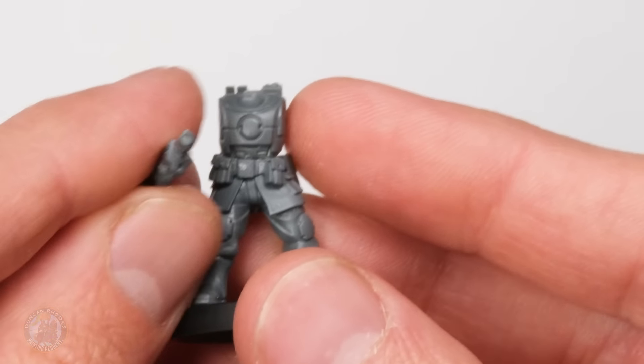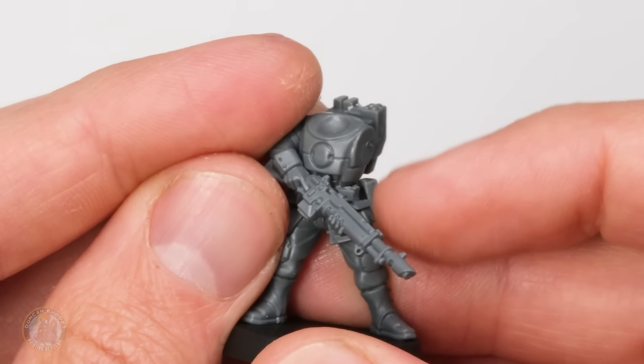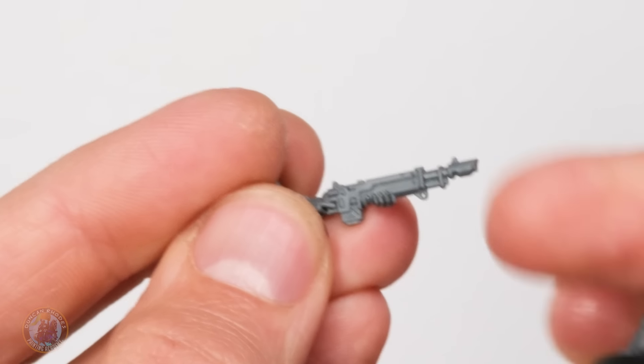I want the guy to be armed with a lasgun but just want to Tau-ify it slightly as if it's been upgraded, so I've got a bit of a plan. The first thing to do is to choose the arms - I've tested the fit and they're the right width apart so it's going to fit just fine. You can see the arms are just going to slot on there, with the supporting arm going on this side, but the lasgun definitely needs a bit of modification.